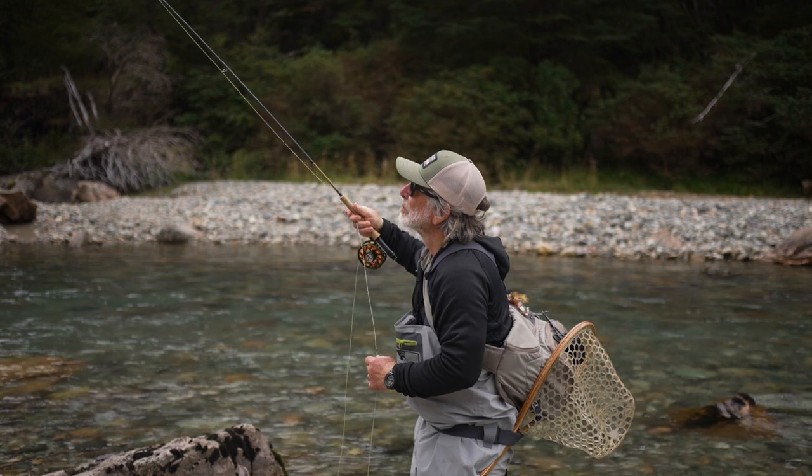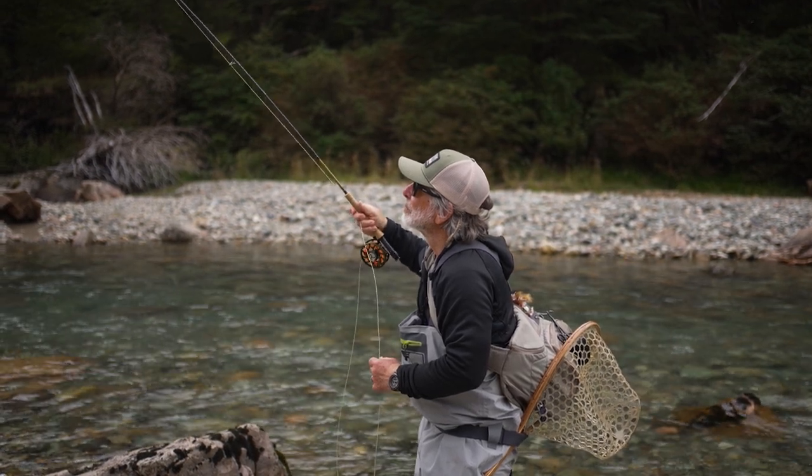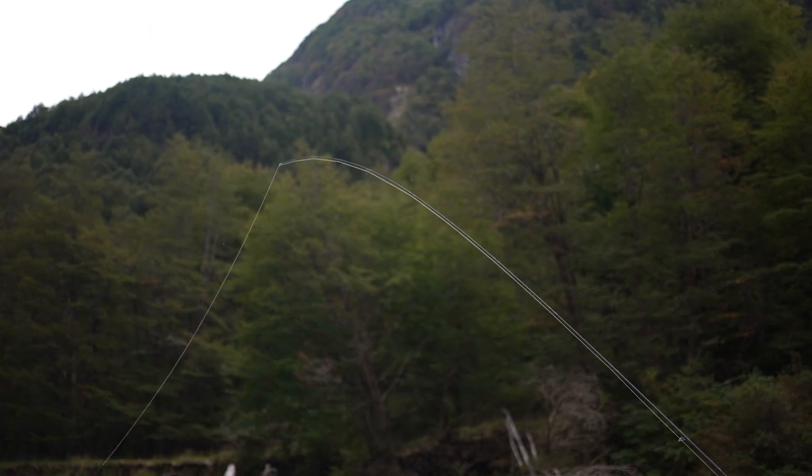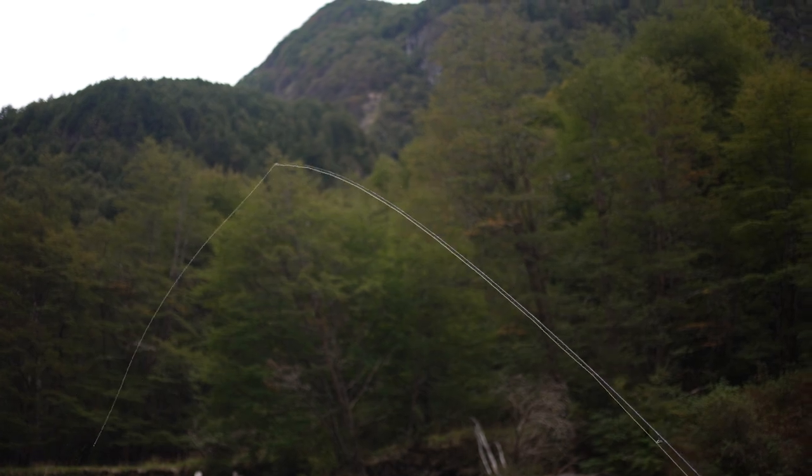The worst thing you can do is really yank on that fly with the rod. One thing it's going to do is drive that hook deeper into the snag. The other thing is you could break your rod. If you're bouncing your rod around and jerking on it and a loop of line happens to go around the tip of the rod, you could snap your tip. So that's not something you want to do.